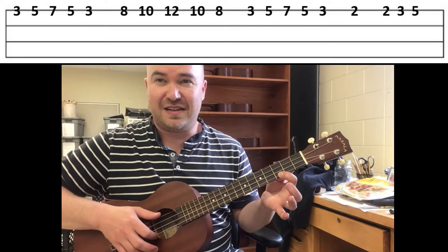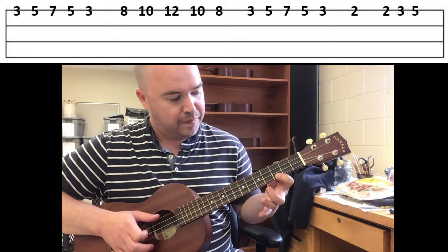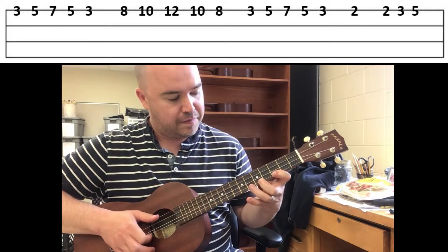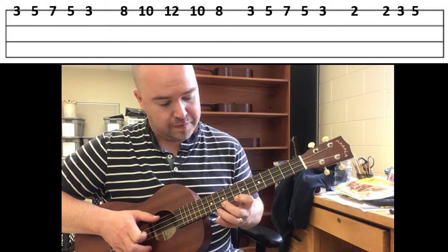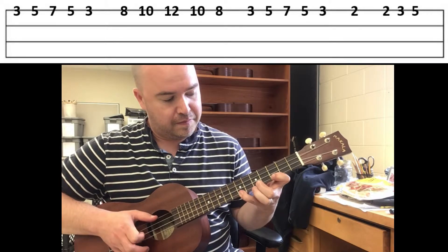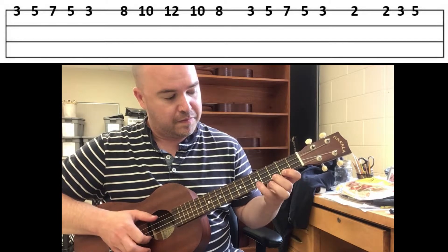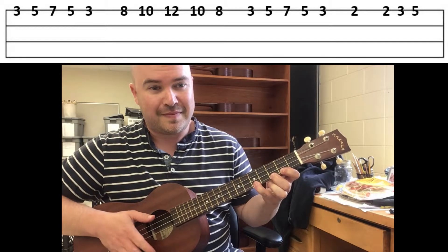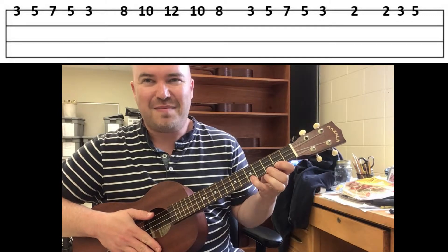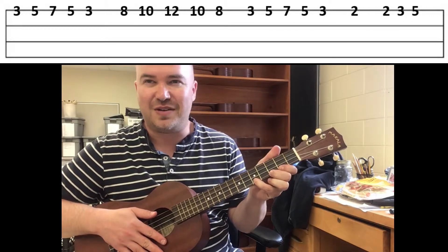Here is the full pattern all in a row at a slower tempo. Pause the video and I'll leave the tab up. Practice that until you're ready and then we'll try with the play along.